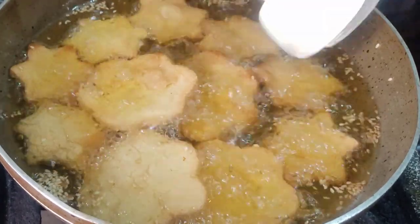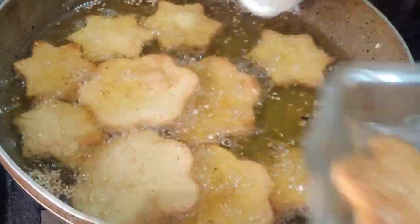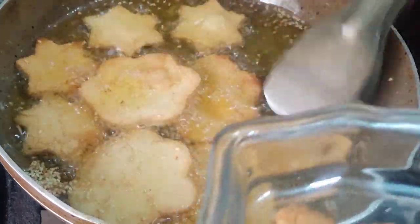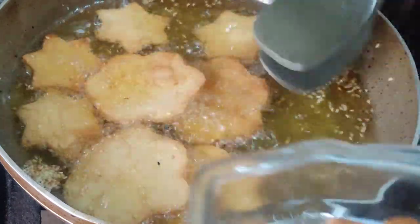Look, this is a mushroom shape. I will put it in a spot — in the star shape. We will leave it a little to cool. After this, it will be soft and delicious.